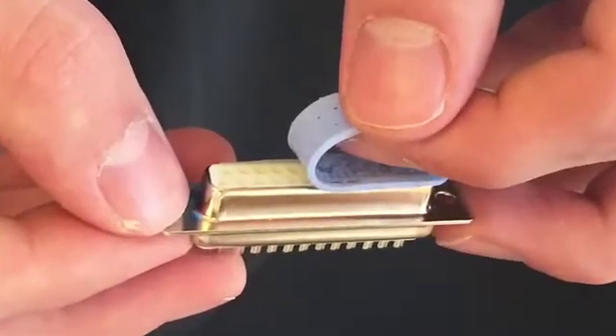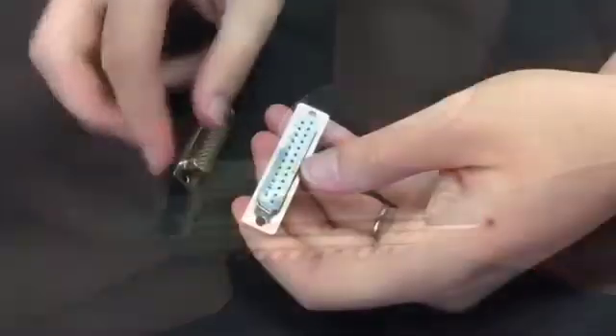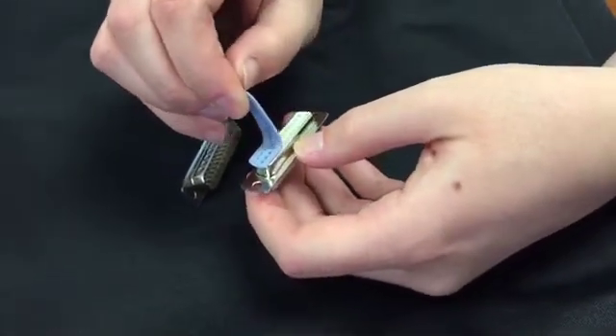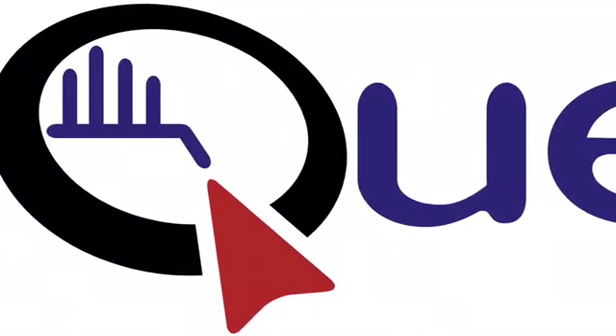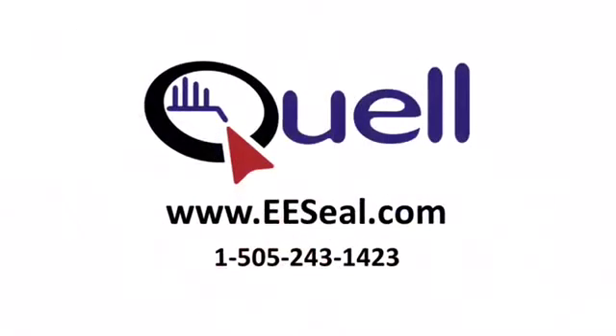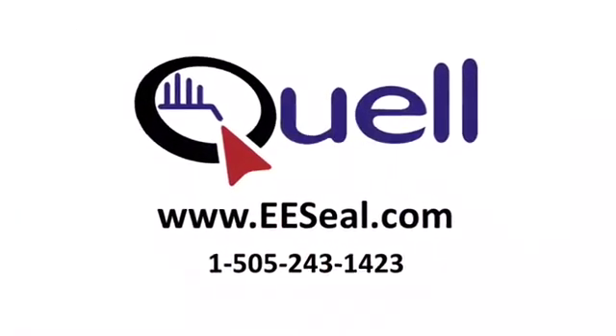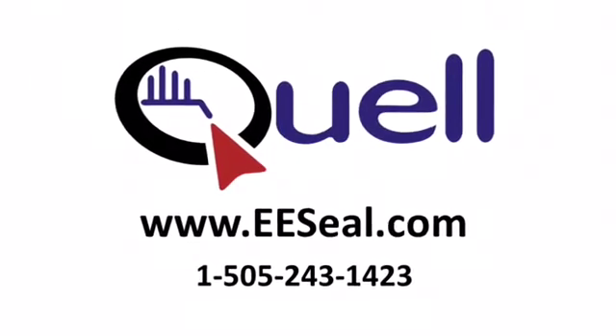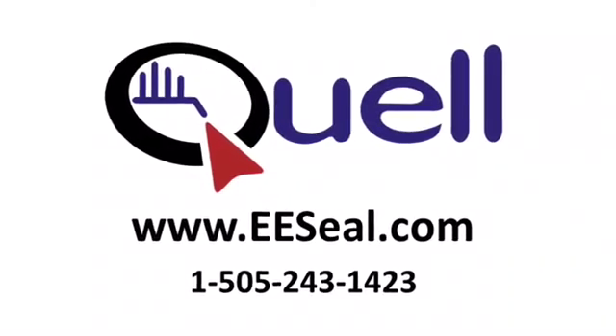Carefully peel the EE Seal from the mating connector. Use several short peeling motions rather than a single high tension pull to reduce the stress on the EE Seal. Finally, the EE Seal and the mating connector can be cleaned with alcohol if desired. For more information, go to www.eeseal.com.